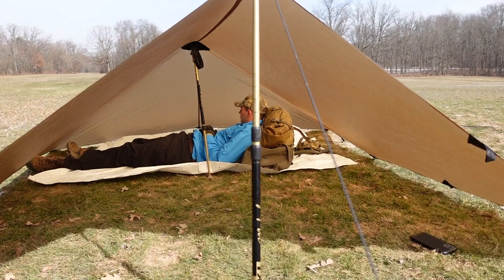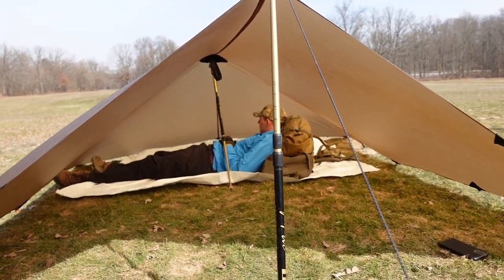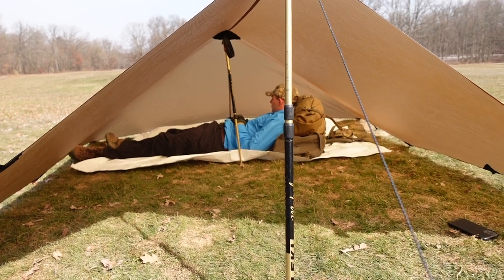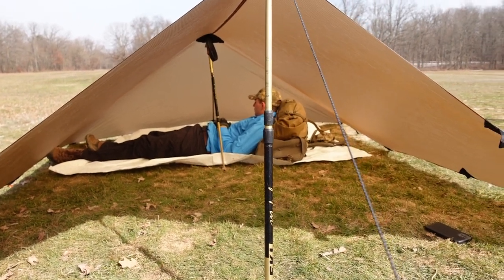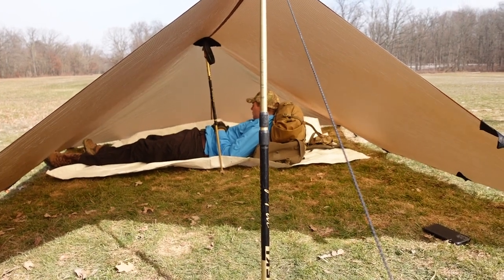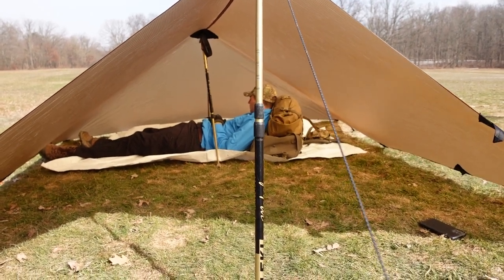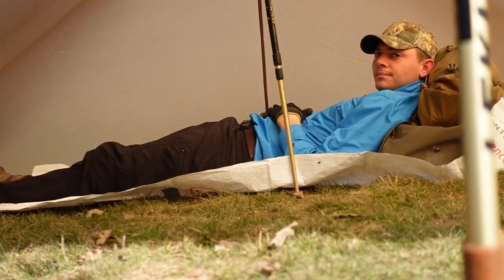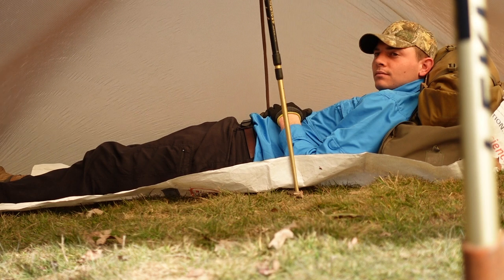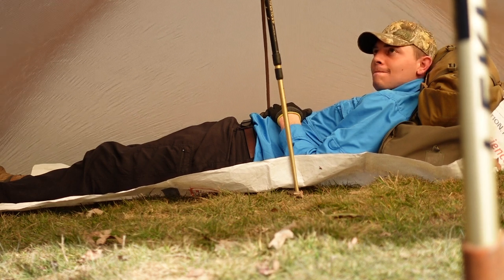With both of the trekking poles being about the same height, it creates plenty of space under there — I would say for two people comfortably with equipment. You just have to make sure you set up in a good location where it's going to be sheltered a little bit from the wind and those harsh conditions. Logan, what's your 30-second take on the Seek Outside DST? This is your first time seeing the tarp set up.